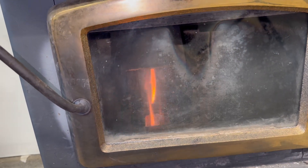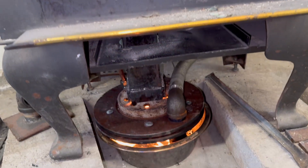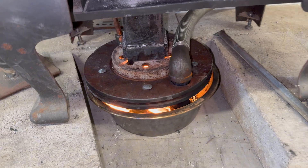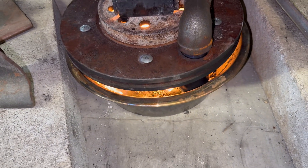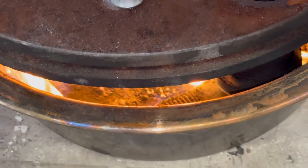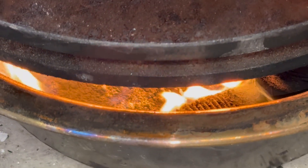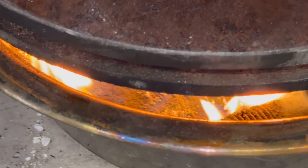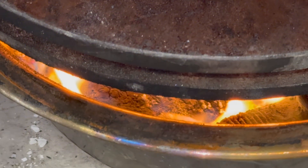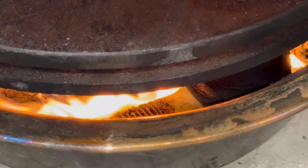I kind of cranked it down a little bit so it's not making as much flame right now because it was getting hot in my garage. You can see down in that burn pot, all the way to the bottom — there is no oil. You don't see any puddle of oil in there. Pretty much as soon as that oil comes in, it's burning. That burn pot is probably going to need cleaned out at least once a day when I'm burning this.